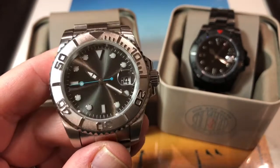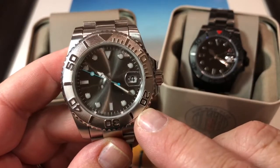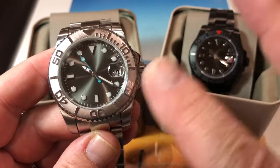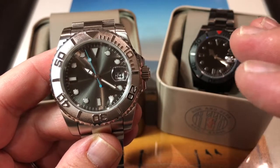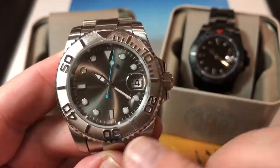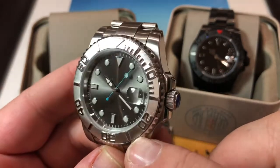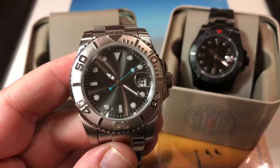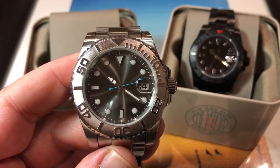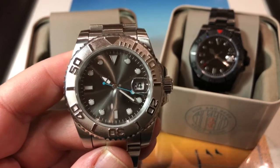Bezel and crystal on Yang: although I've spoken about the grain being a detraction, I love this bezel. I love the Yachtmaster bezel inserts because they're not typical, and I specifically love the black and silver. What I like is the way the light catches the numerals and hash marks — outside in the sunshine they are very alluring. I prefer this bezel and crystal combo just a little bit, so I'm going to give it 12 as against the 11 on Yin.